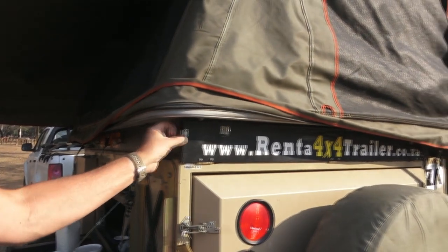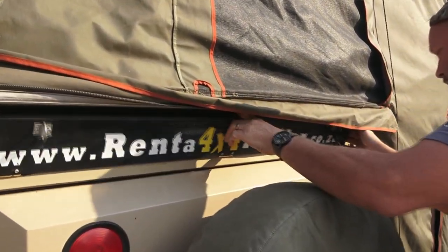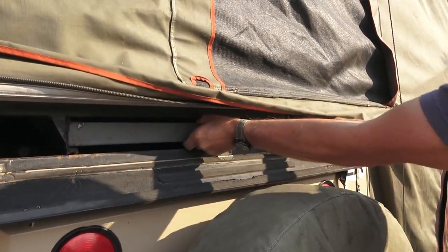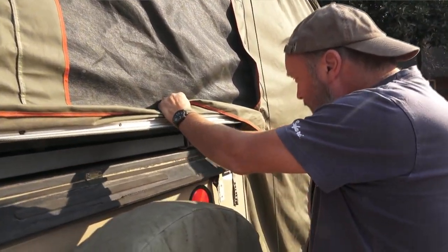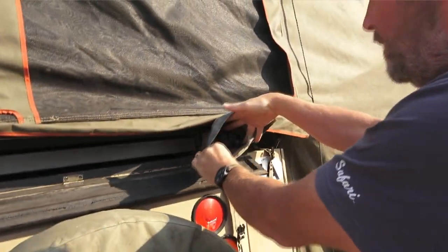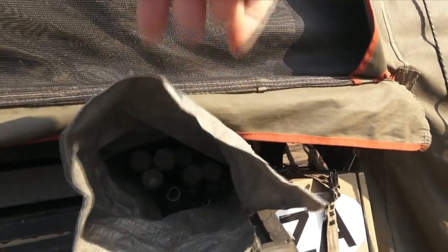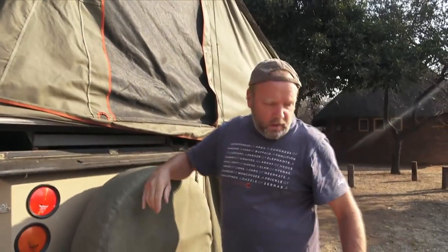One thing I did forget to mention — just under here, under the tent at the back here, this is a table. A very big table. And over here we have our numerous tent poles, which we don't know the meaning of, but they're all in there.